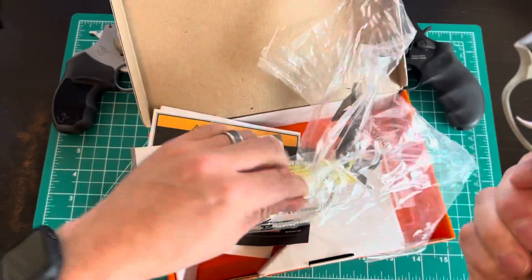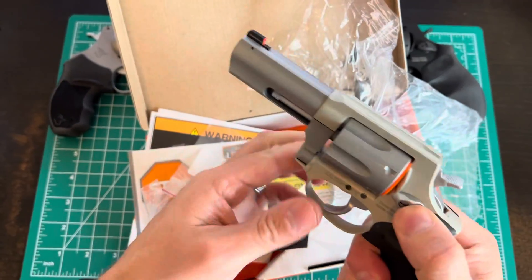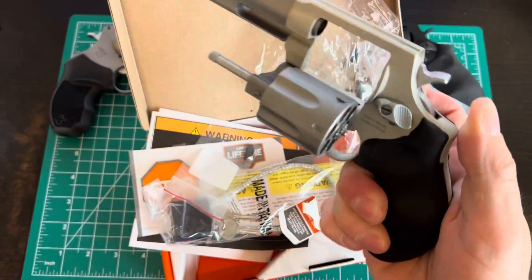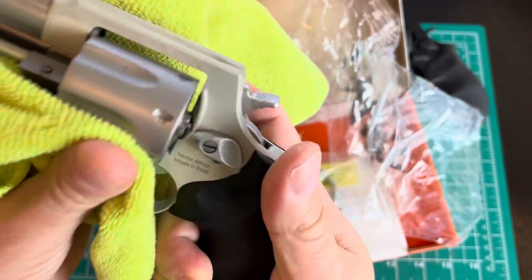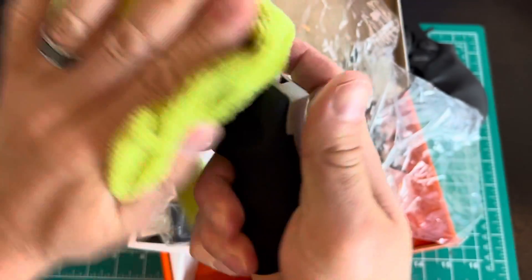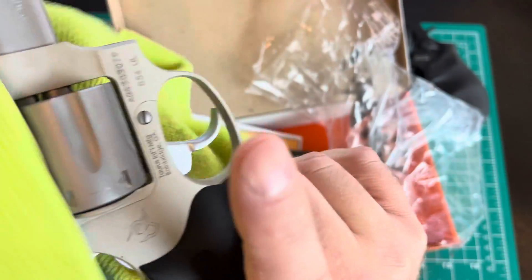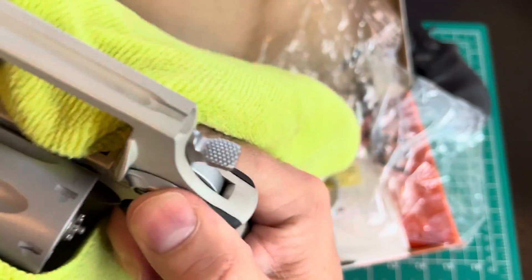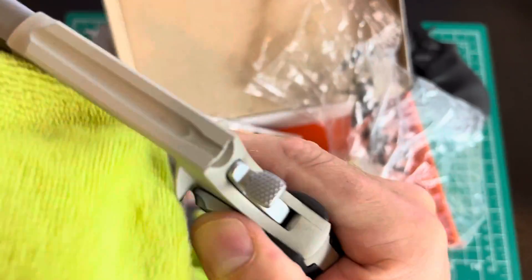Read manual before use — yeah, okay. It is unloaded and covered with oil, so let me give it a quick wipe down. This is an unboxing and we'll do a little mini review. Never had it out of the box, never dry fired it. It comes with a good bit of oil.